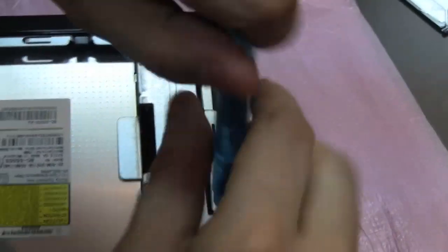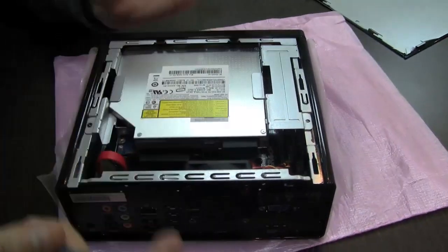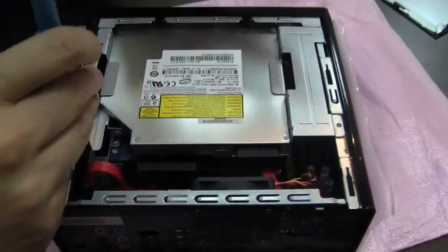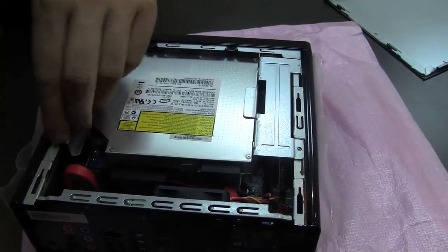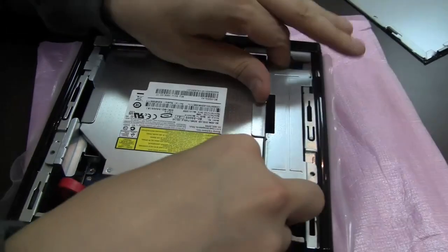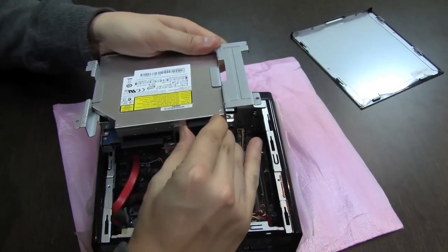There you can see the optical drive. Let's see if we can just easily get it out of the drive bay. It's pretty small — everything is very, very small. My first impression is they really sorted this out in a good way. It's very simple — just two screws and I'm getting rid of the Blu-ray disc.